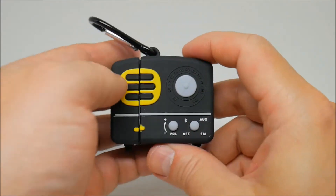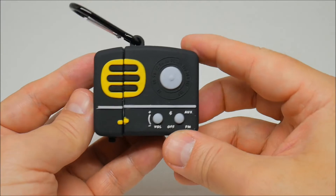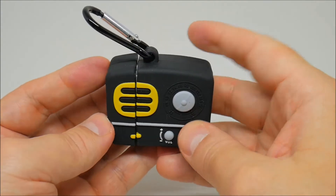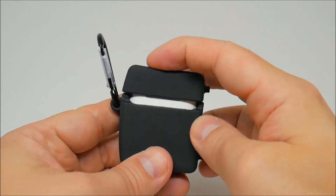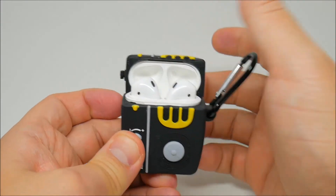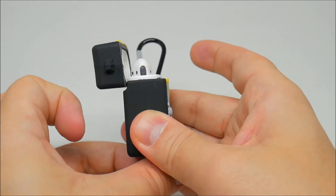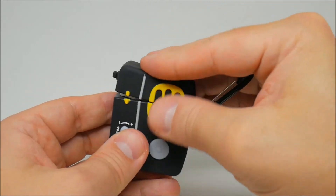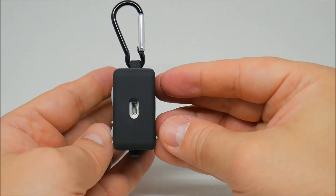The next AirPods case is a vintage radio. Look at that — check that out. You can see the buttons, it feels nice. You can see it from the bottom, from the back, and from the sides. It comes with the carabiner as well. It opens and closes very easily. The top part comes off real easy and it's easy to put together — very nice.